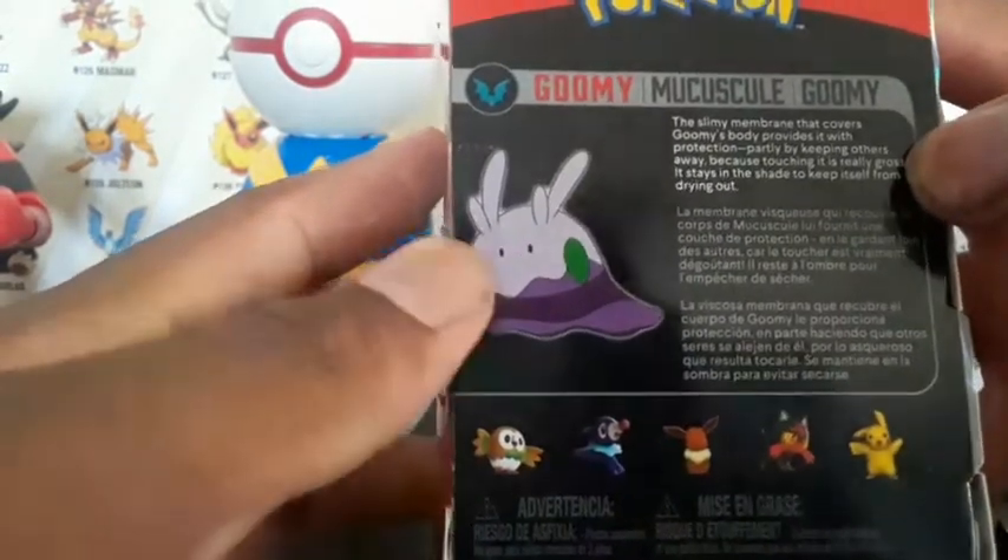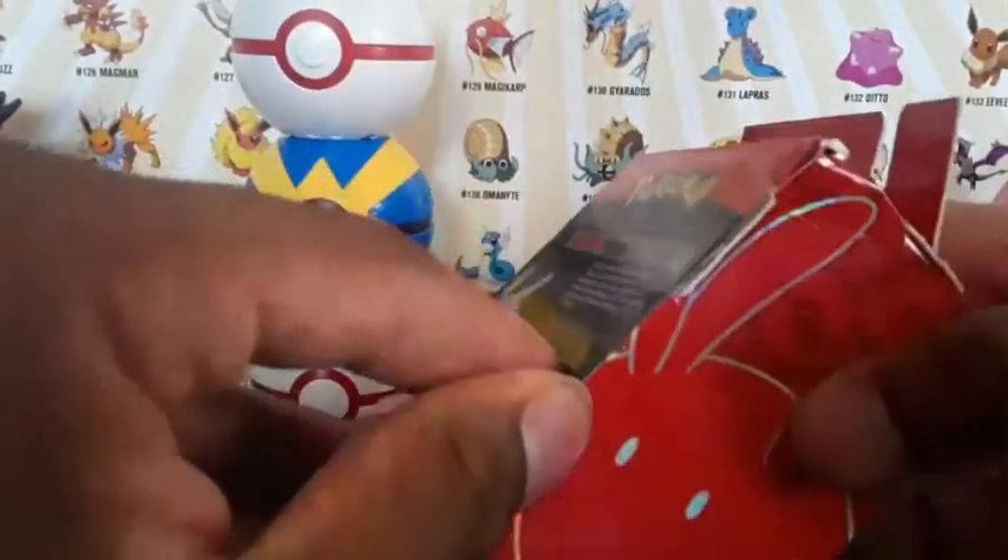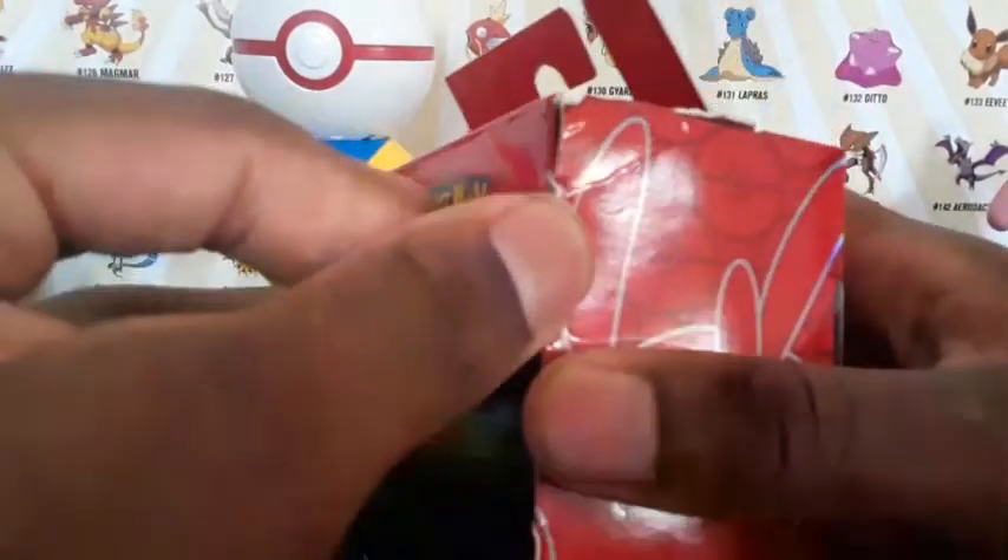This is the second one from this series, so let's get this guy open. But let me show you guys how to open it so you don't ruin the box like I do. On this side it's different — I opened it wrong. This one's taped.